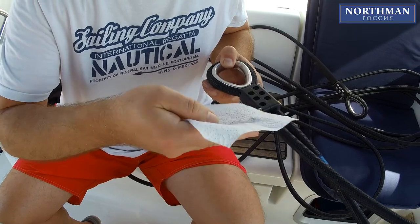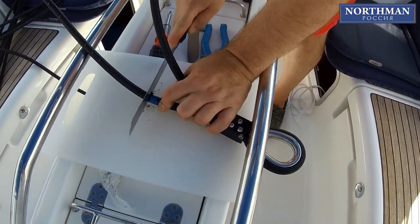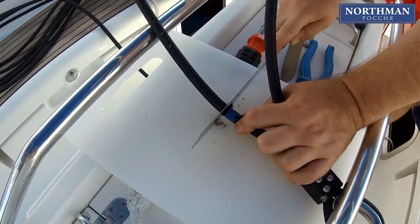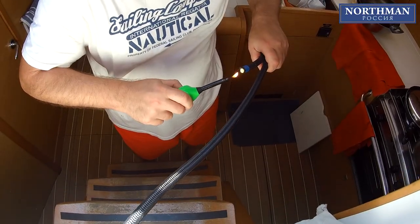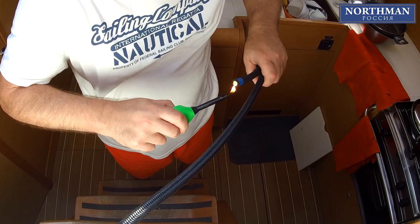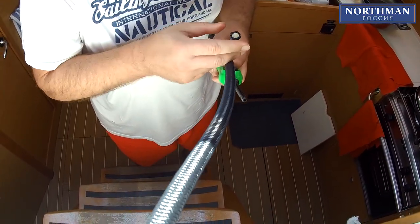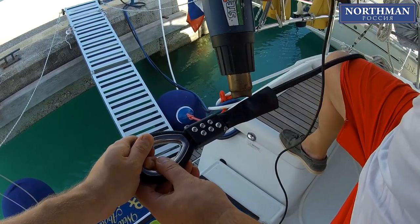Surprisingly, we discovered that a serrated bread knife is the best tool to cut the anti-torsion cable, but you may use a hacksaw or a very sharp knife if an electric rope cutter is not available. Burn the tip of the cable and remove any excess, like parts of the internal anti-torque monofilament. Use your heat gun to settle the heat shrink tubing and you are ready to go.